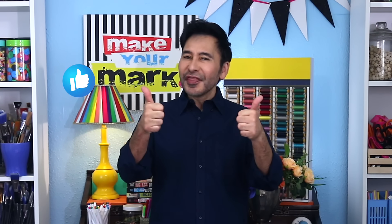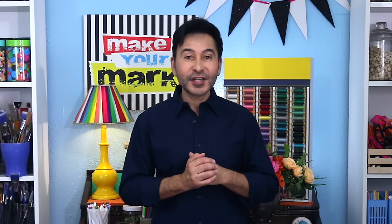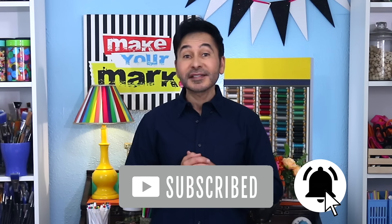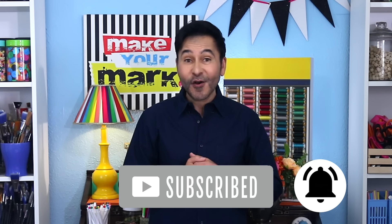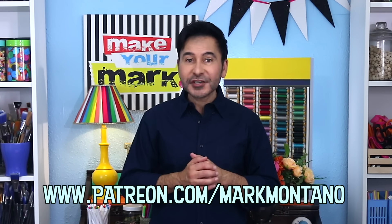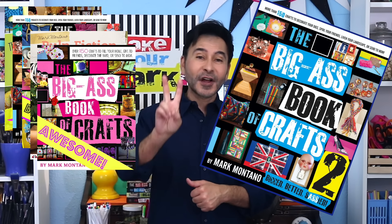I'm gonna leave a link for everything I used for this project in the description below. Thumbs up if you like this video, leave me a comment and I will get back to you. Subscribe to my channel if you haven't already and press the notification bell so that you know I have a new video. If you want projects I don't share anywhere else, follow me on Patreon. And if you want more inspiration, grab one of my craft books — I think you'll like The Big Ass Book of Crafts Vol. 2. I'll see you real soon. Bye!